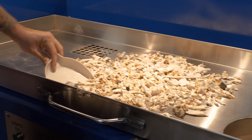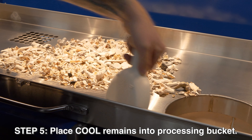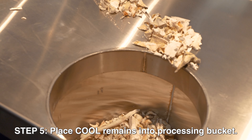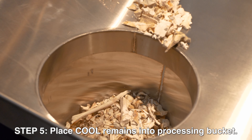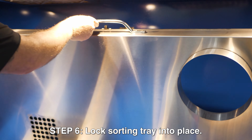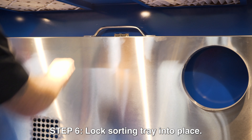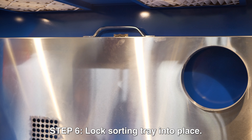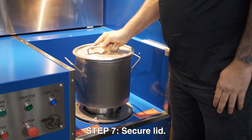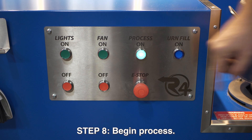Make sure the remains are cool before you load your bucket. If you load hot remains, it will blow out the bearings built into the bucket. Once your remains are inside the bucket, now is the time to lock your sorting tray into place. Once your sorting tray is locked, secure your lid onto your bucket and start your process.